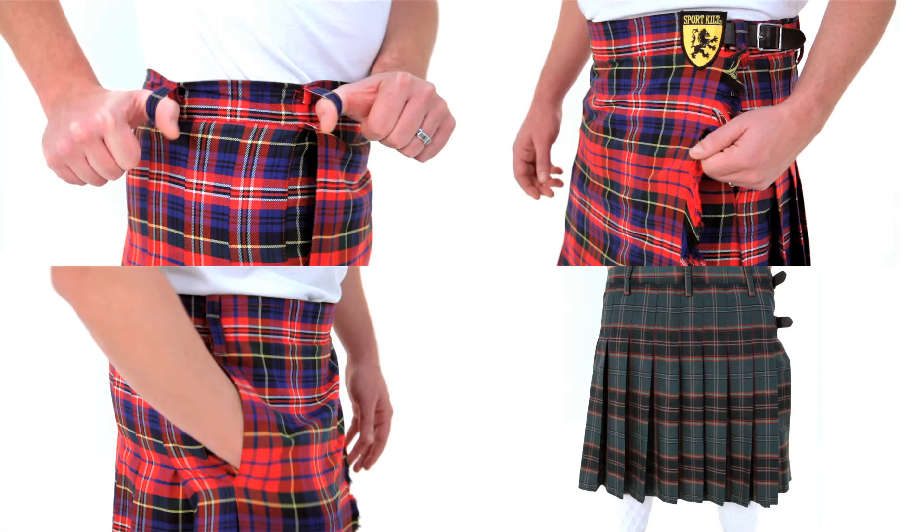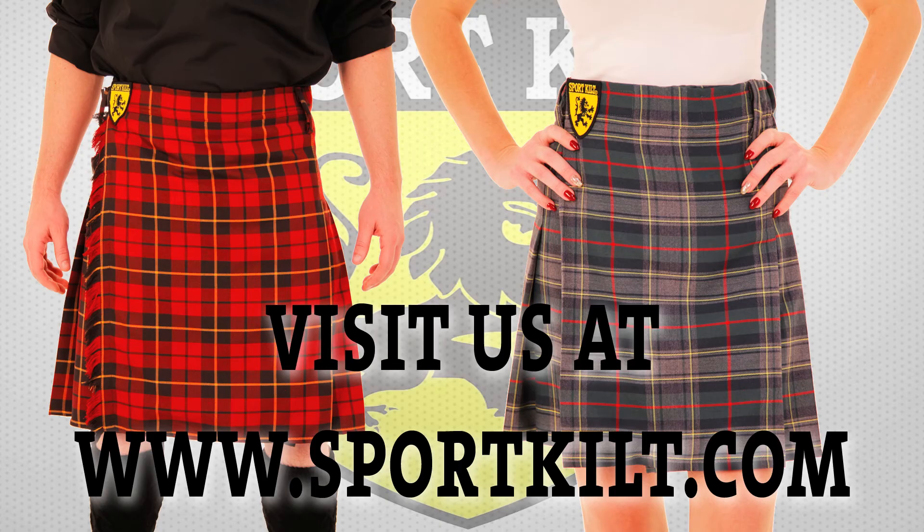We can make all of these custom features on any of our kilts, just give us a couple days. Thanks for watching and make sure you come visit us at www.sportkilt.com.